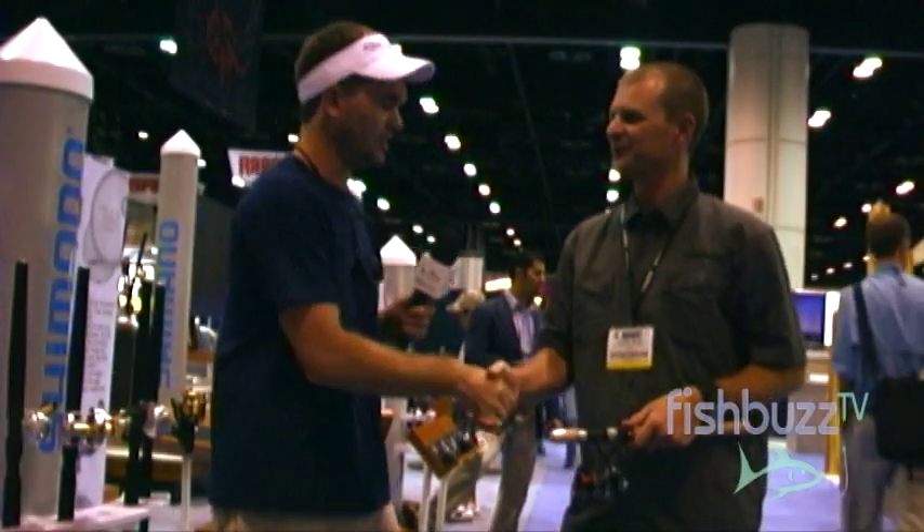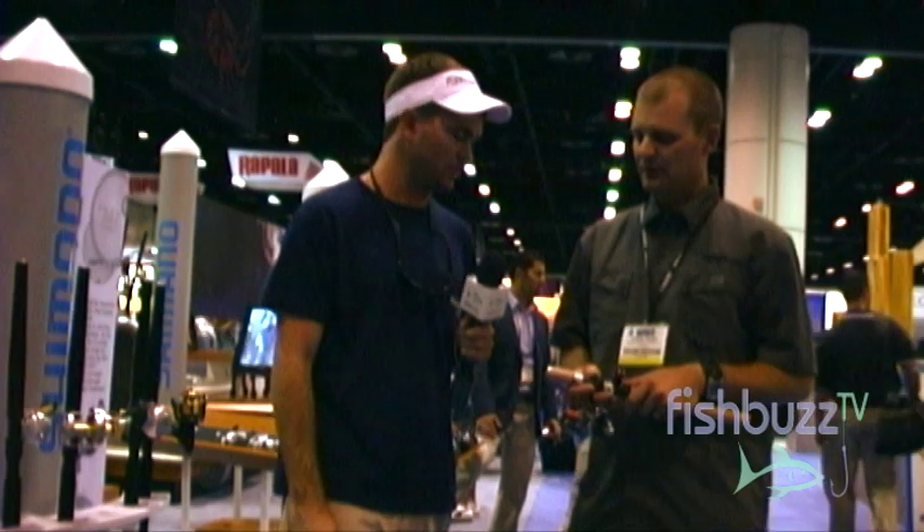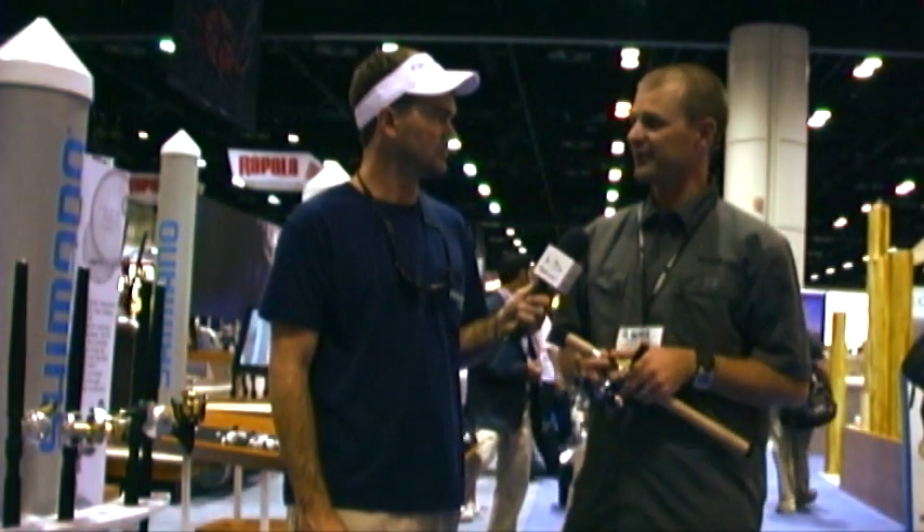Thanks so much for walking us through. Where can our audience go to learn more about these reels? They can visit us at www.shimano.com.